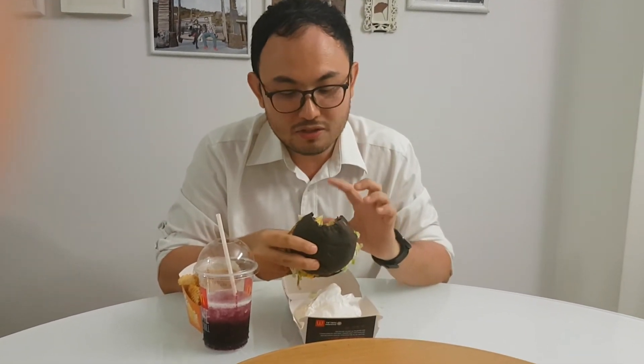Despite the simplistic ingredients inside, the patty is the one that's giving most of the flavor. This black bun does nothing to the taste — I think it's just for looks. But overall, it's pretty decent and delicious. The sauce makes it more moist, but the patty is a bit dry. Overall, it's not bad. It's not really, really spicy, but it is spicy. I like it.